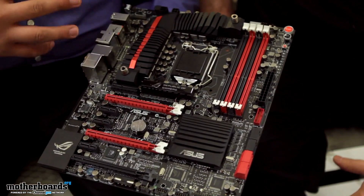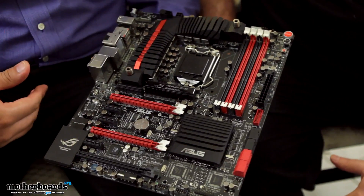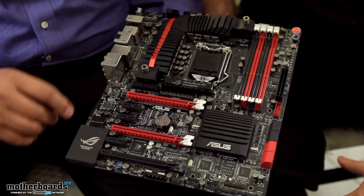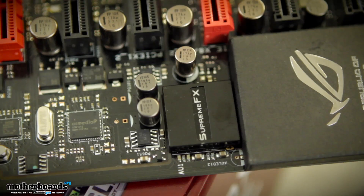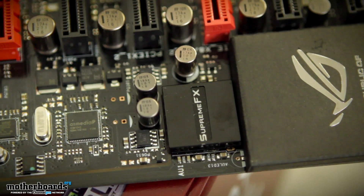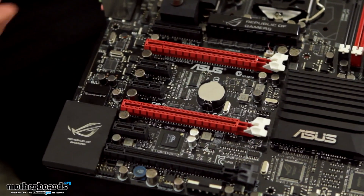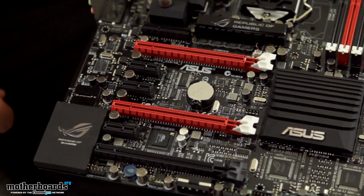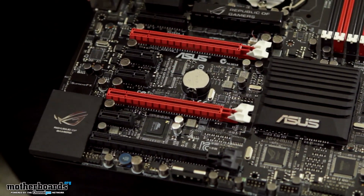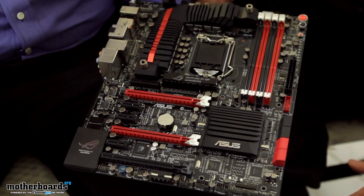With the Formula Series, the focus is really always about high performance and high functionality, especially catered towards enthusiast gamers. Of course we have SLI and Crossfire support, but one of the new additions is down here in this section — this is our Supreme FX 4. You guys have already seen the Supreme FX 3 design that we had on the Rampage 4 Formula or the Gene board. Just actually the Formula and the Gene, and also on Z77 we had it on the Maximus board. But for this generation, we're kicking it up to the next level.